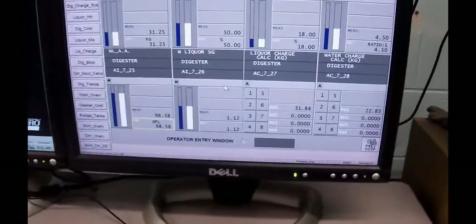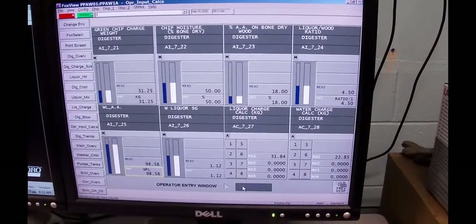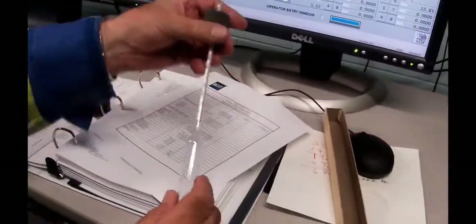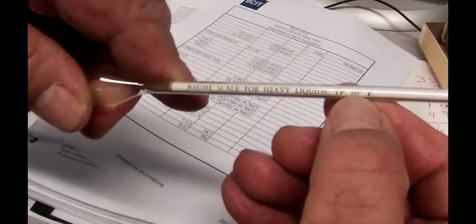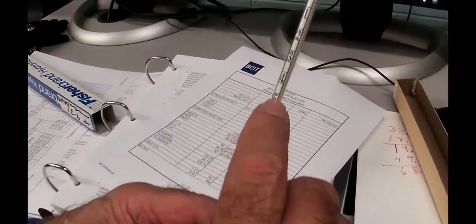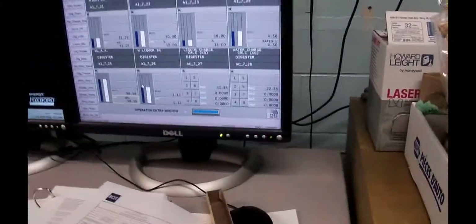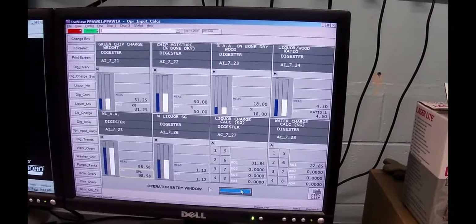We need to know the specific gravity because we're using mass flow meters, not volumetric flow meters, to measure the amount of liquor and water we're putting in. The liquor was measured at 14.7 Baumé using a hydrometer — the scale is the Baumé scale for heavy liquids referenced to 60 degrees Fahrenheit. That converts out to 1.113 SG.